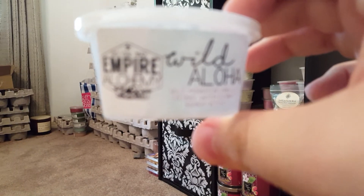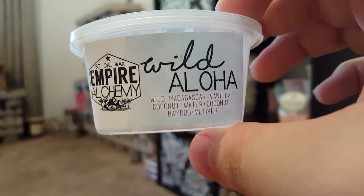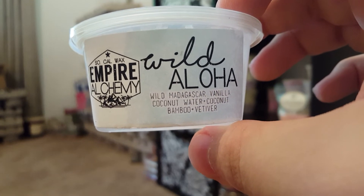I love Empire Alchemy Wild Aloha — Wild Madagascar Vanilla, Coconut Water, Coconut Bamboo, and Vivatier. It smells like coconut lotion. I don't normally buy loaves, but if I could get this in a loaf I absolutely would. It's perfect.